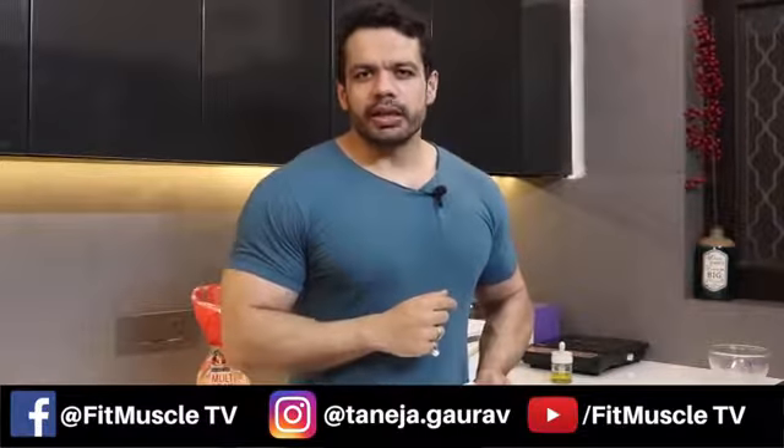It tastes amazing — Lallan Top! If you like it, please like, comment, share, and subscribe.